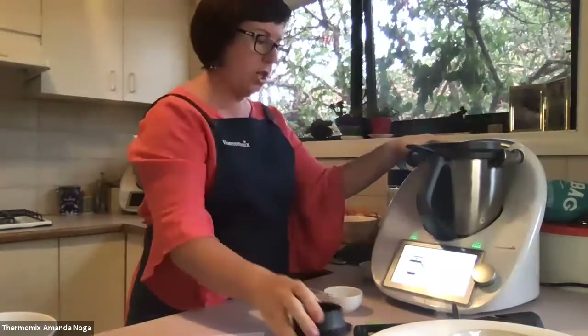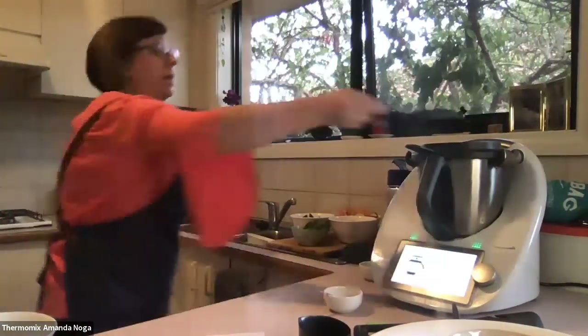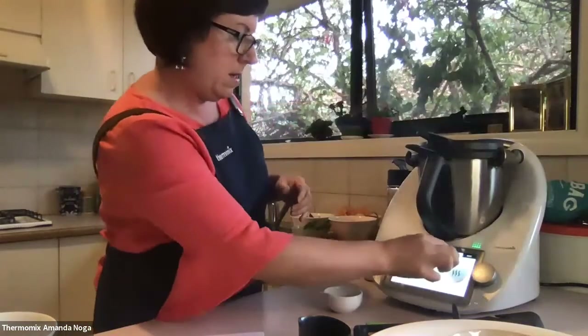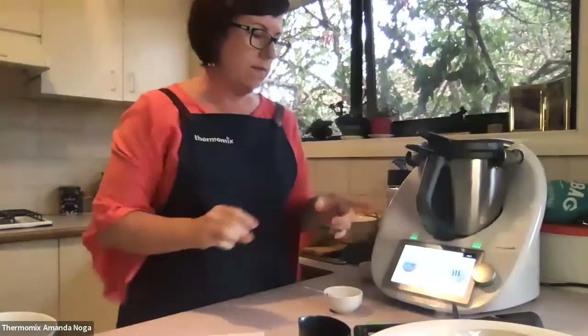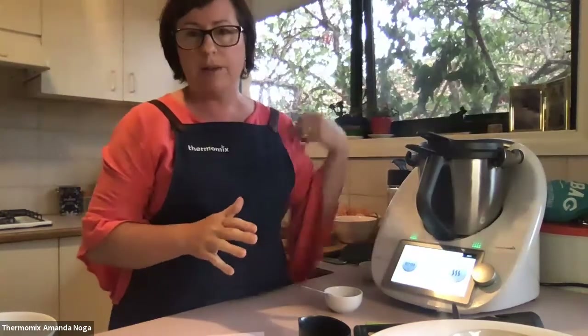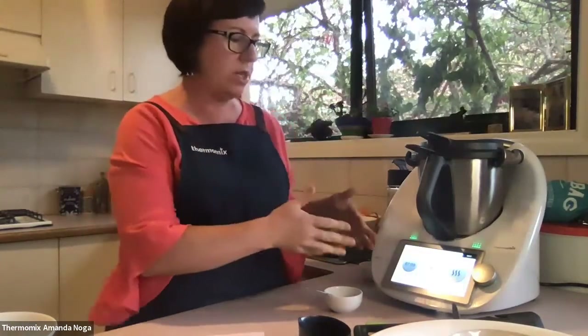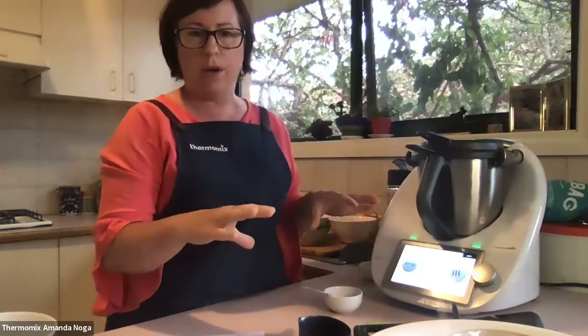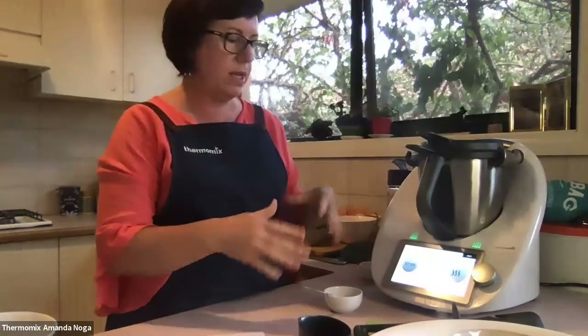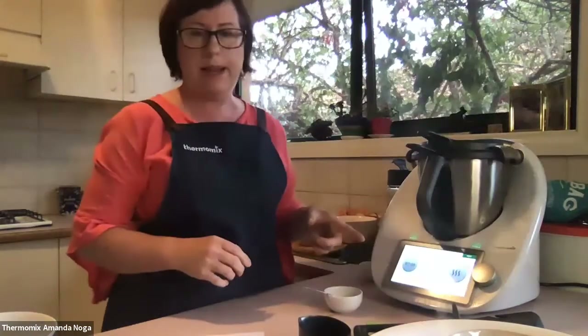I'm just going to put the splash guard on. High heat mode — the Thermomix will go up to 160 degrees on high heat mode. It is a mode that is inbuilt within a recipe, so you won't actually find it with all your other modes. If you want to use high heat mode, you need to find a recipe that uses it. That's just going to sauté now for seven minutes.